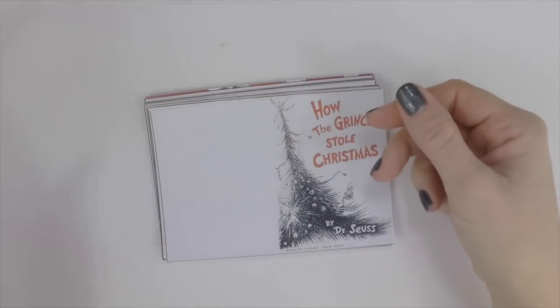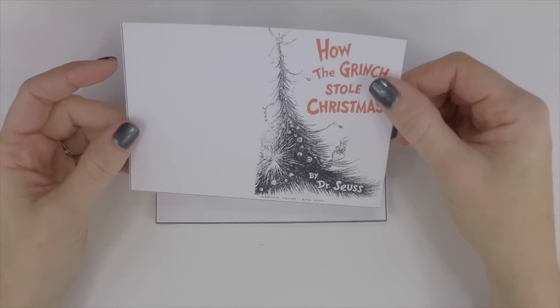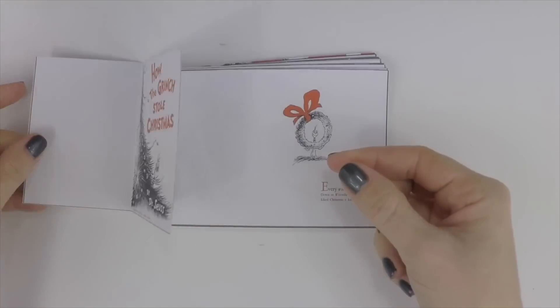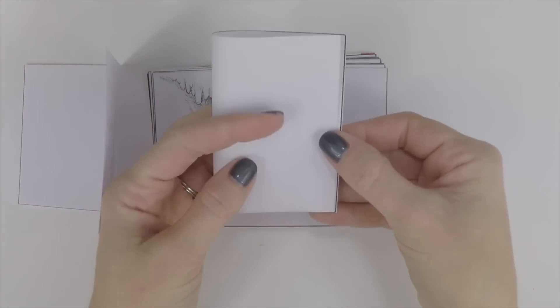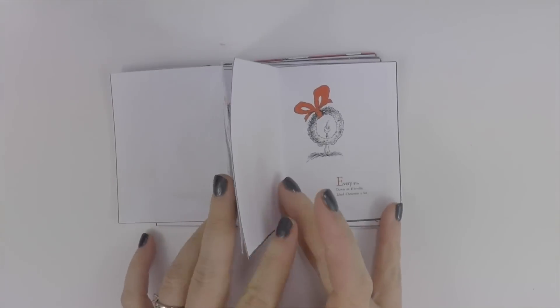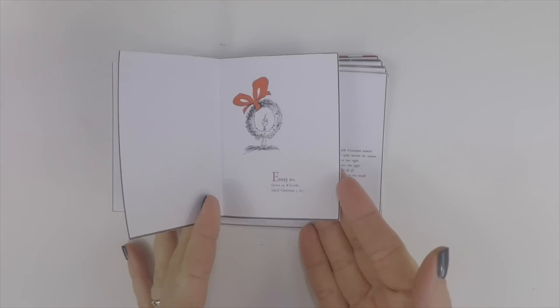Take the inside book covers and set them aside. Then take your pages one by one, put a crease in it, and fold it in half. I suggest just doing two at a time so you don't accidentally glue the wrong page out of order.